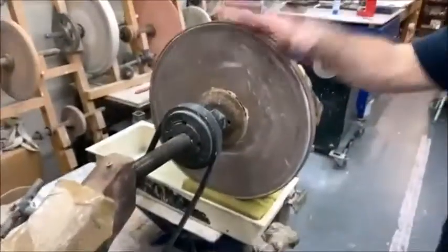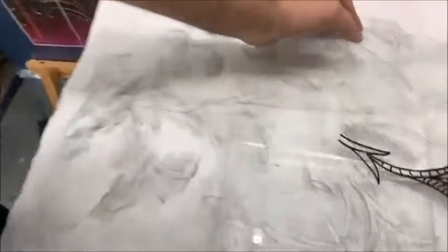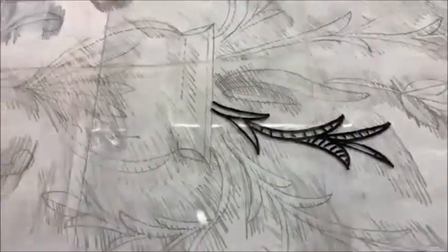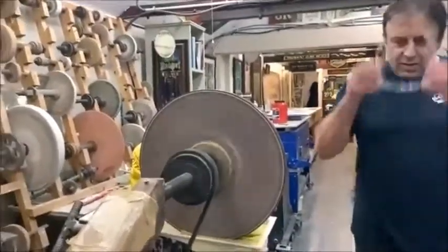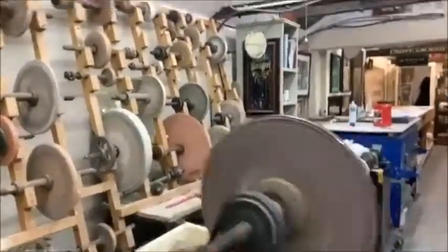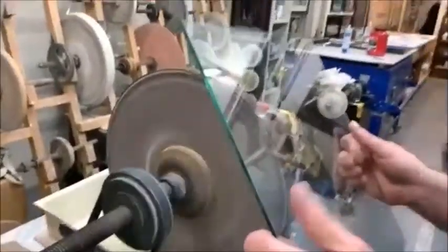I managed to save those. So this is the wheel — this is an edge cut wheel. I'm going to do a little bit of edge cutting in a second for you. Let me put some glasses on. A lot of the old cutters never wore glasses, and I'm like, oh, they are really fine — no, you're not. So a bit of health and safety first.